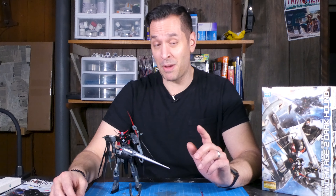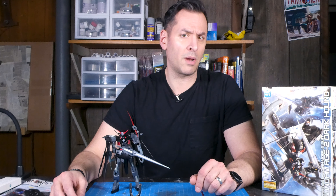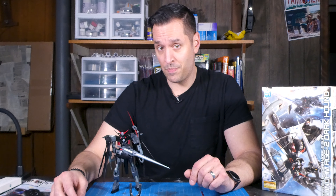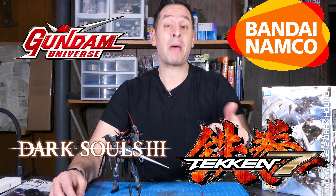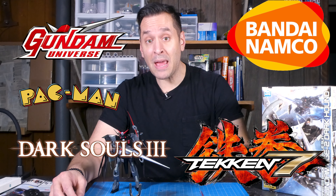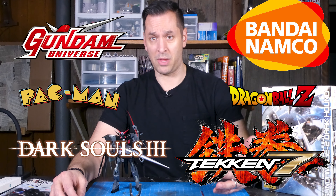I finally took the plunge and purchased my first Gundam kit, or Gunpla. What's Gundam or Gunpla, you ask? Gundam is a Japanese anime franchise created by what is now known as Bandai Namco. You know Bandai — they own the IPs to things like Dark Souls, Tekken, and Pac-Man, and they produce video games and anime as well as some of the most beautiful modern model kits out there.